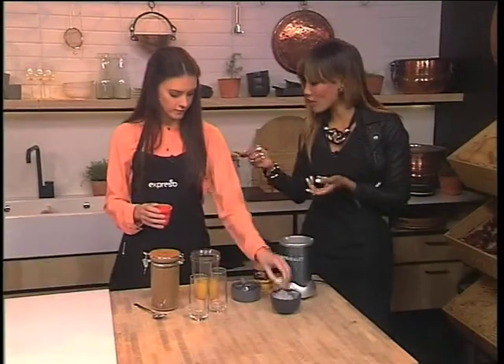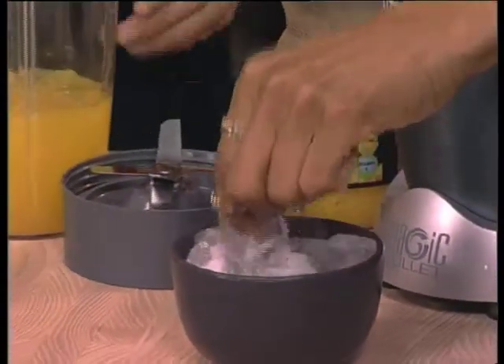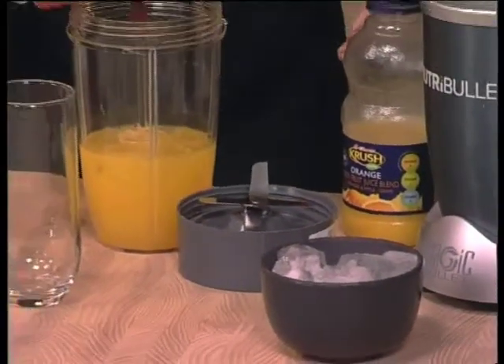Full of goodness — and of course vitamin C is in there as well, because it's orange juice, come on! Can we throw in another one just for good measure? I love iciness in there, so let's pop in some ice.